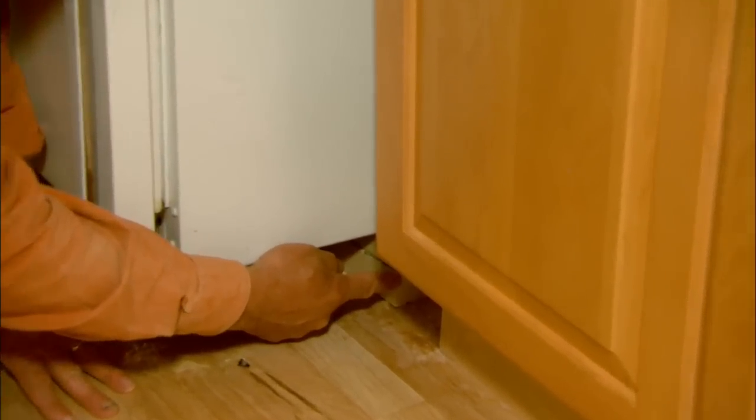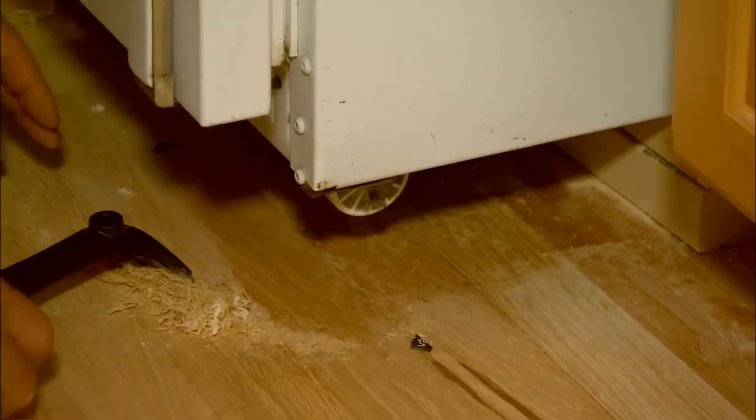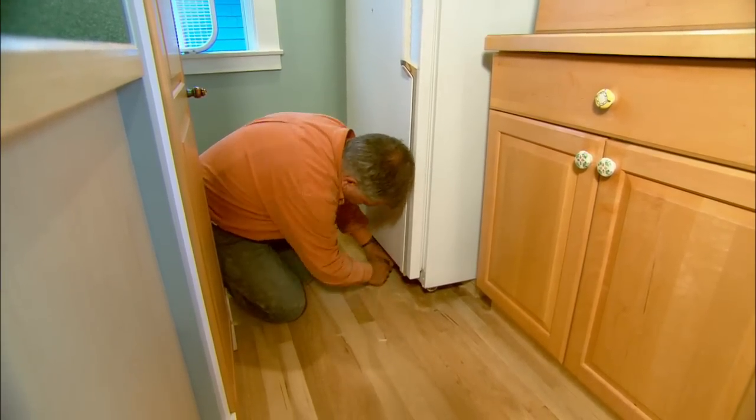Rather than move the refrigerator out of the kitchen, I actually propped it up on a couple of two-by-fours. I need to sand underneath the front edge of the refrigerator but I can't get a sander in there, so I'm simply going to take the finish off the floor using this paint scraper — drag it across the finish and it takes it right off.